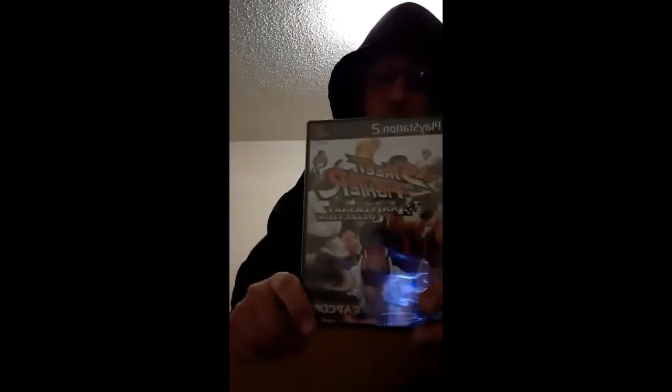Alright, here we go. It looks like it's a PS2 game, let's see. Oh yes, he really did it - Street Fighter Anniversary Collection for the PS2!